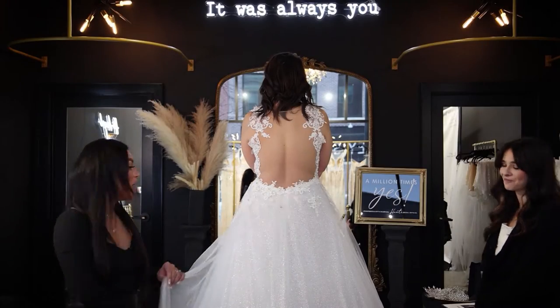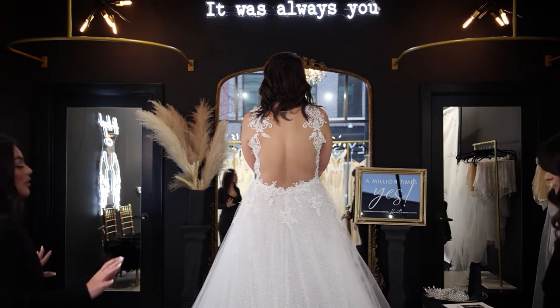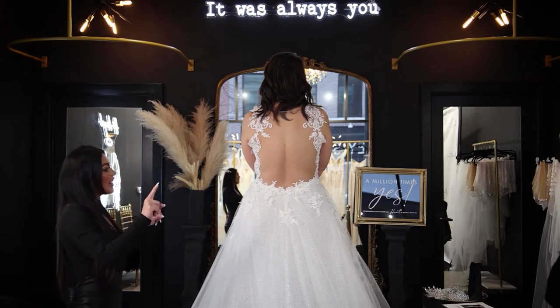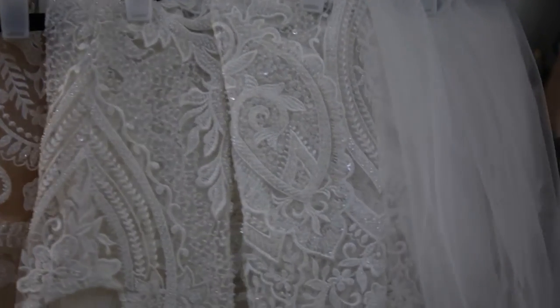It just keeps everything really comfortable on your big day, and it just makes your back look flawless. This train — I am in love with a dramatic train, but you could do anything you want to this. You can make it longer, you could make it shorter. Literally, the options are endless. We even have sleeves. We love that we can pop a sleeve on that matches her gown to the tee.